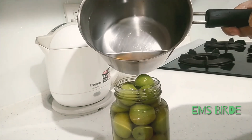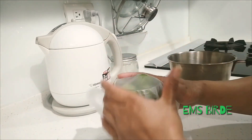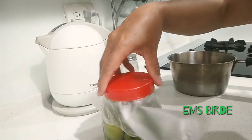Fill the bottle like that, put the plastic on there, then cover it carefully.